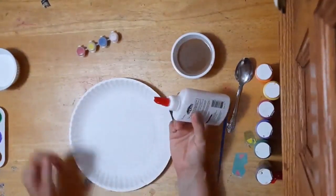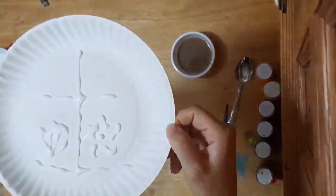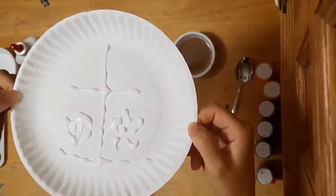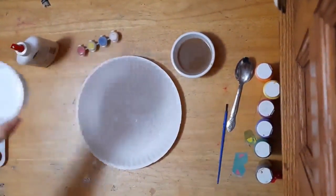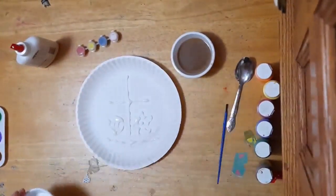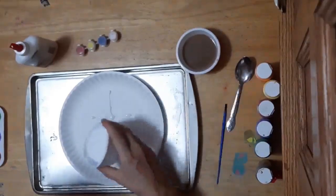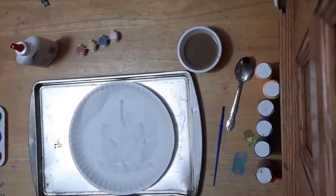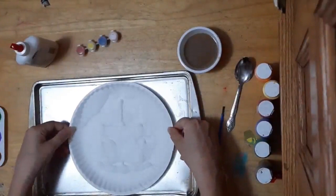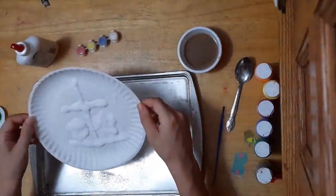I'm going to go ahead and sketch out my design. You may notice it doesn't really look very good — glue does not take fine control well. But don't be discouraged by that; it'll still end up looking nice whatever the result. Now we're going to take that container of salt and shake it all over the glue. Once you're satisfied that your glue is completely covered in salt, very carefully take the plate and bring it either to a trash can or over your tray, and carefully and slowly pour off the rest of that extra salt. You don't need to shake it much — we want most of this salt to stay attached to the glue.